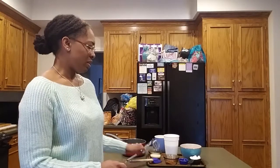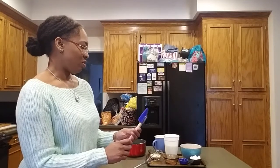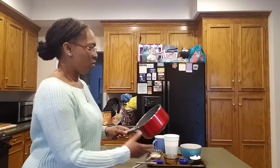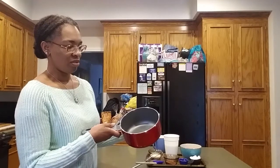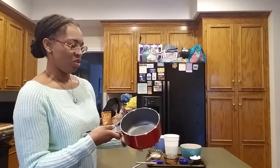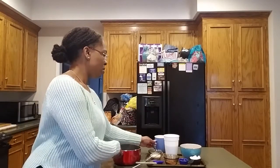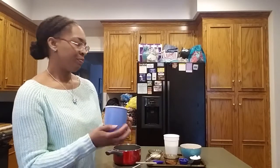As far as tools, you will need a whisk to mix everything together. You may also need a little rubber spatula to scoop everything into our saucepan, which I have right here. This is like a medium size saucepan — you don't need anything too big unless you're doing a couple of batches. And finally you will need a mug to put everything in.